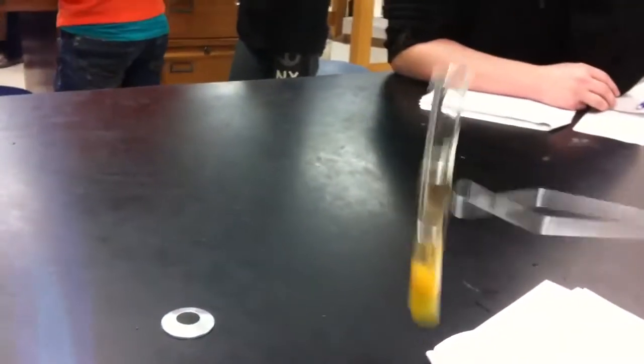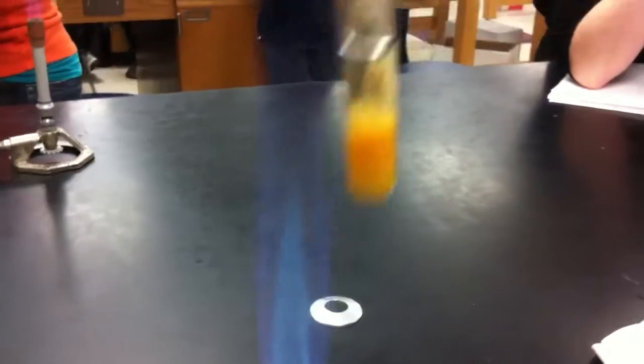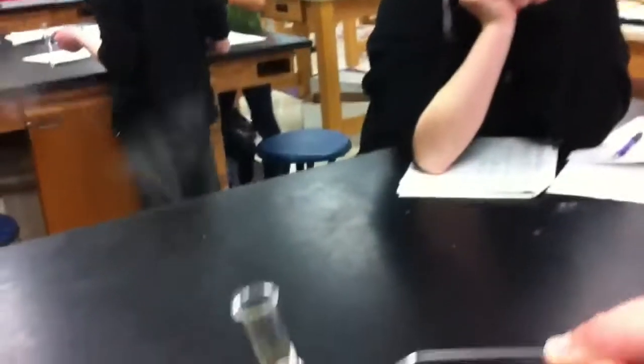Which one is that? Apple juice. It's pure sugar, pretty much. Boiling. Wow, that's a lot of sugar. I agree. Alright, let's turn this off.